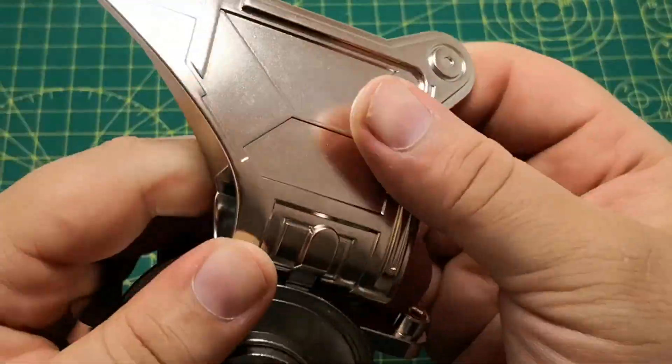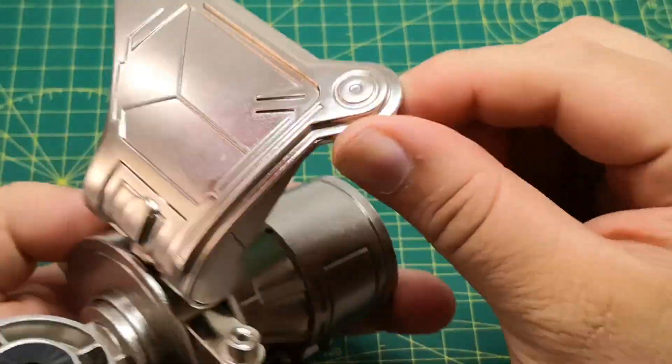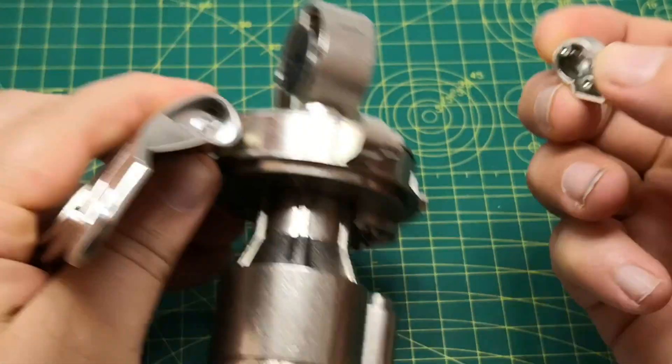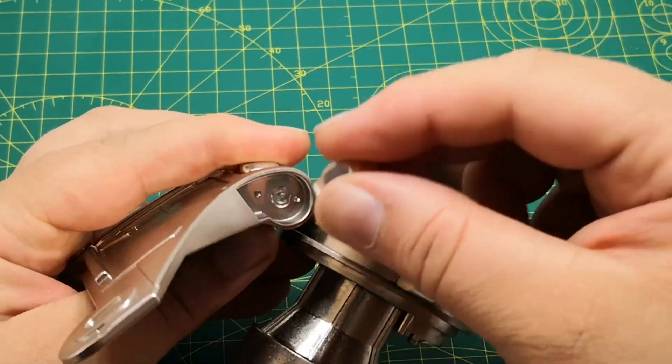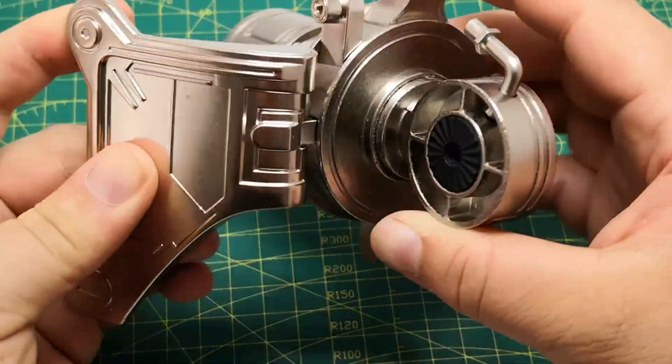As you can see, it sits flush in there and it does that sort of action. And then at the bottom here, there's no glue — it doesn't tell us to glue this. It should just sit in just like that and it shouldn't come out.